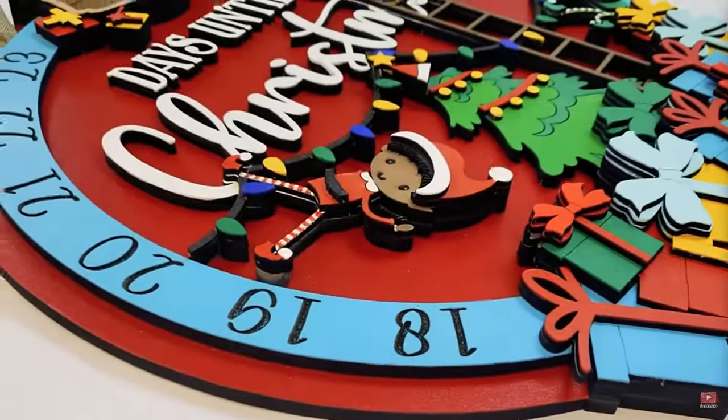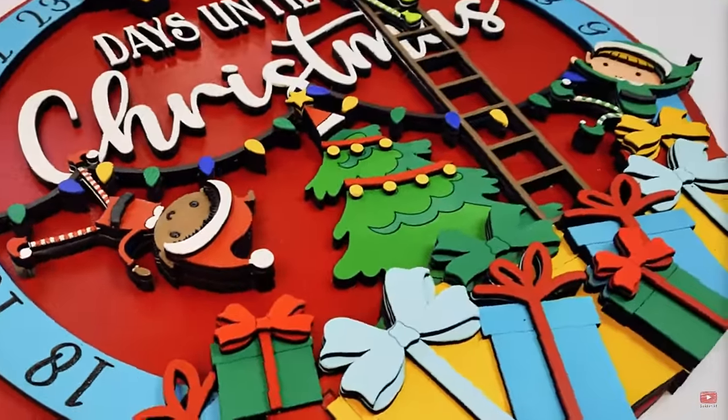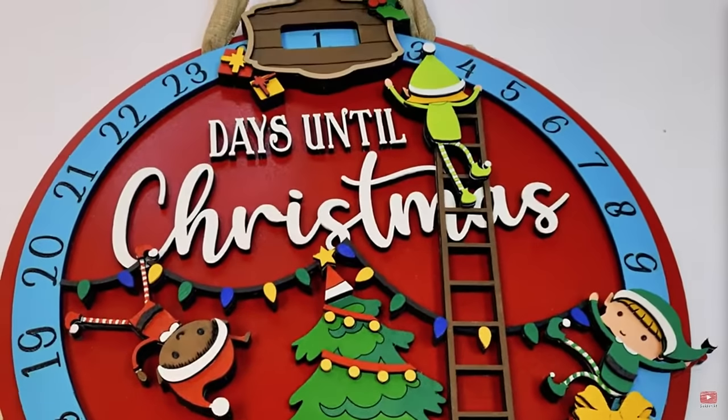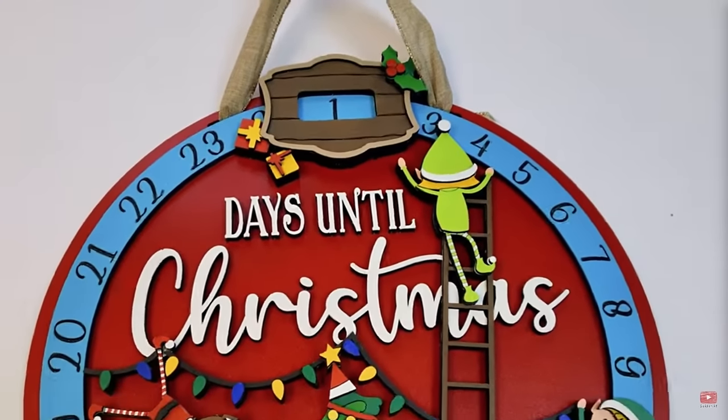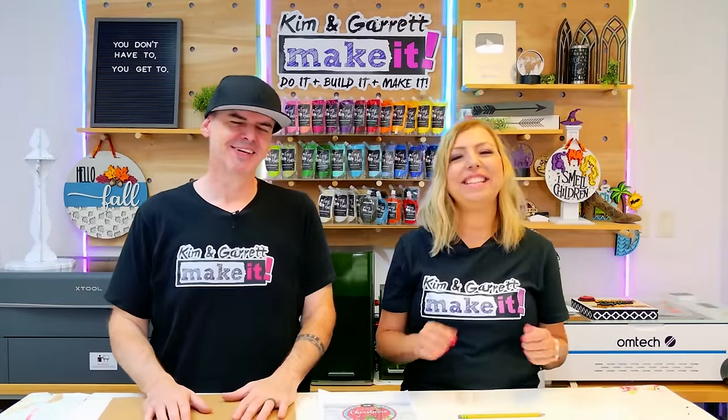So our journey has brought us to our first project — our Christmas countdown calendar. We love this calendar and it was super popular, but it was not a repeatable process. There were so many different colored tiny pieces that it just wasn't feasible to repeat for craft shows. So we've made it smaller to fit into a desktop laser so that anyone can make this one, and all of the details will be printed using the DTF printer.